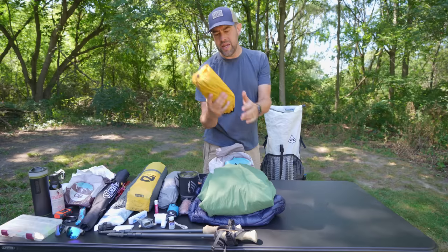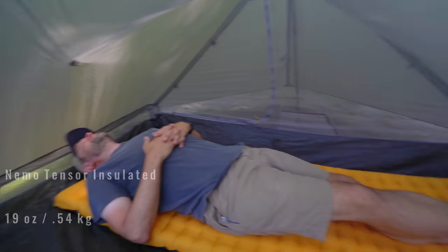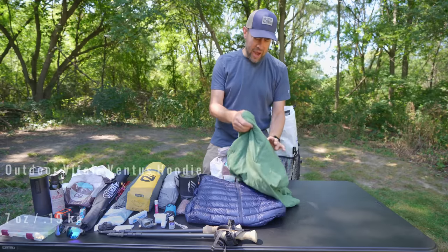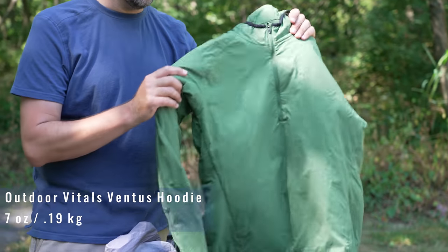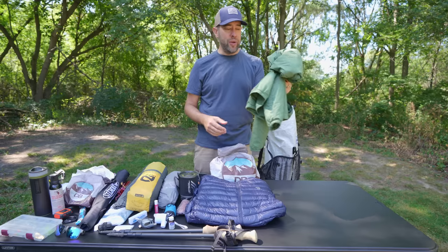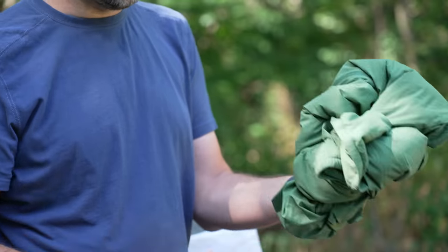The sleeping pad I'm bringing is the Nemo Tensor Insulated, regular wide length — 25 inches wide — so you don't roll off as much. After that goes the Outdoor Vitals Virtus hoodie. If you haven't looked into this yet, you absolutely need to. It weighs about seven ounces and is extremely warm — almost too warm for a mid-layer. I've worn it down into the 40s with just a t-shirt underneath and been totally fine. It's lighter than any fleece you'll ever bring.